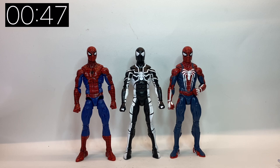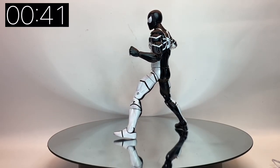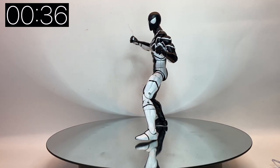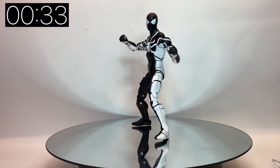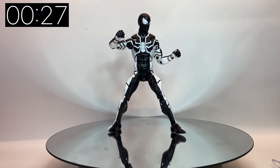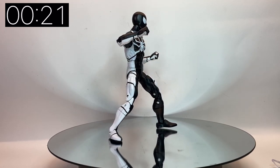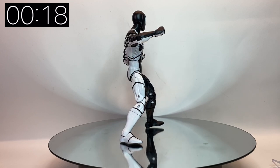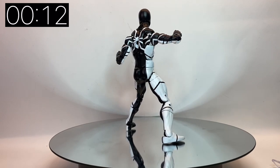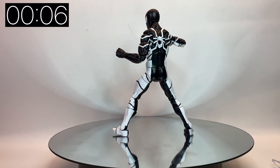He looks very cool next to these other two and stands out quite nicely — really zero complaints. It's great to have one of these Beyond Amazing figures in hand already. Let's have a look at him on the turntable. The paintwork is really clean. I was a little worried because figures with a lot of white paint tend to show blemishes more easily, but I've yet to find any real blemishes or paint app mistakes. All in all he's a really cool figure and will look great next to the other Spider-Man figures on the shelf. I cannot wait to see what the rest of the Beyond Amazing line brings us.